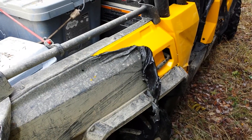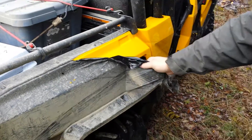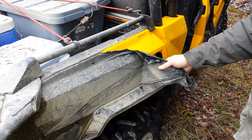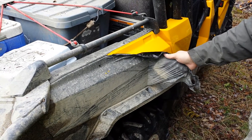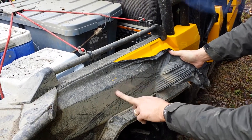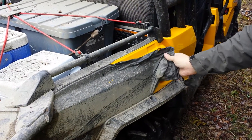This is my Can-Am Commander Max XT. It's been plasti-dipped for almost three months now. You can look closely and see the gouges and scratches — it's stood up pretty good. This is four coats.